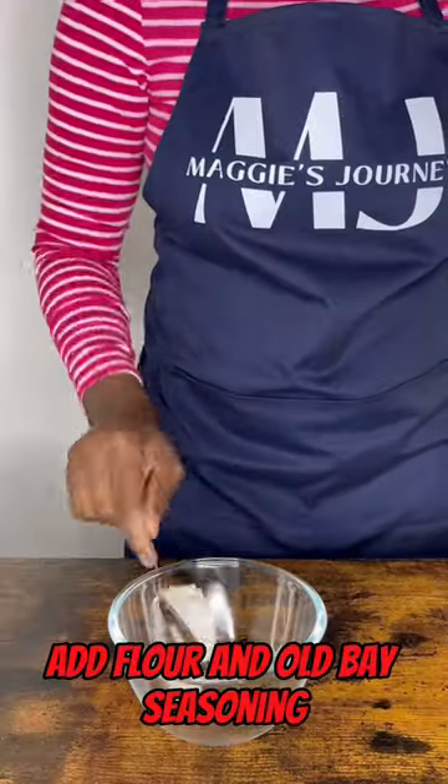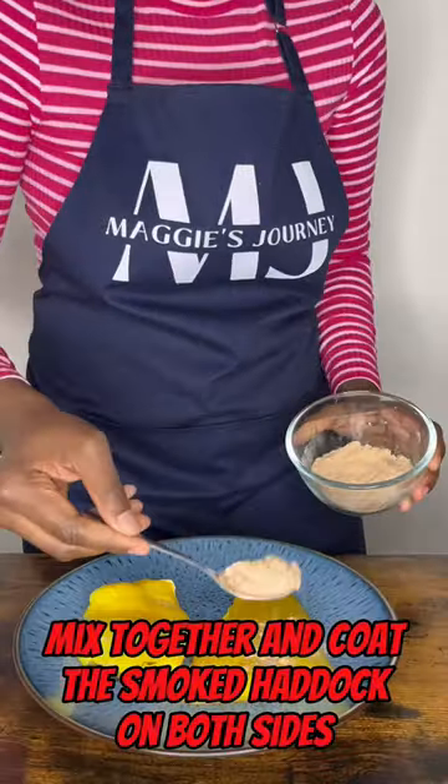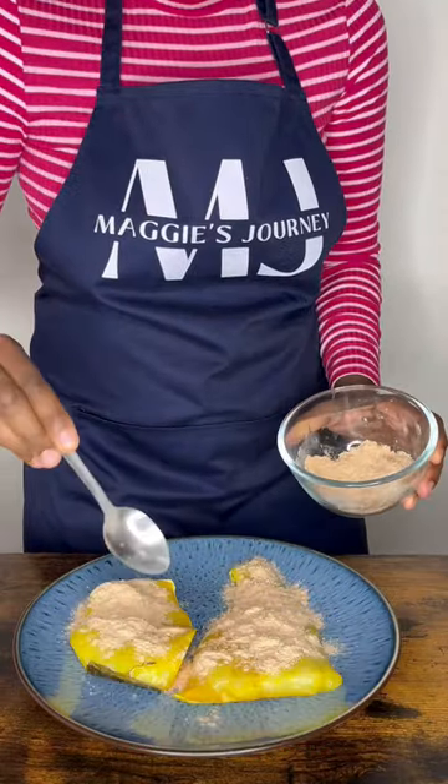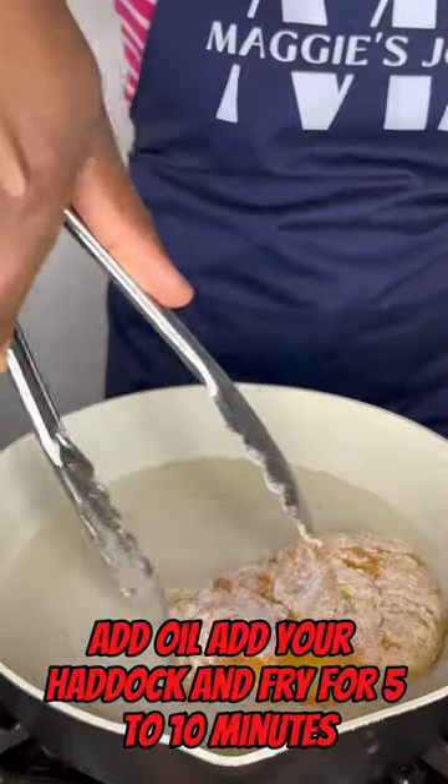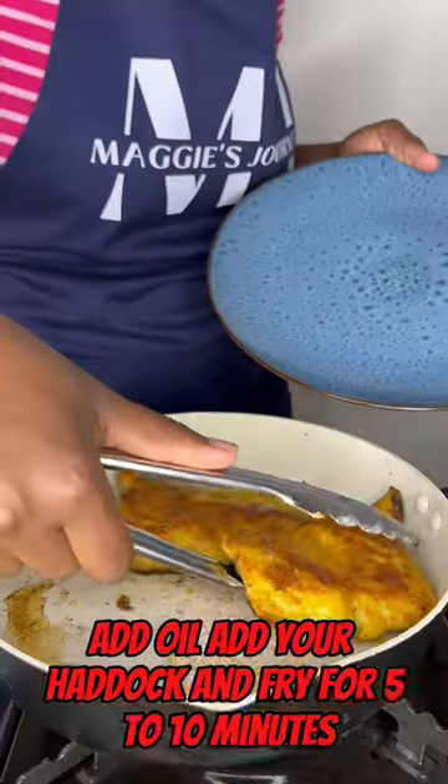In a separate bowl add flour and Old Bay seasoning, mix together and coat the smoked haddock on both sides. To a hot frying pan add oil, add your haddock and fry for 5 to 10 minutes flipping halfway.